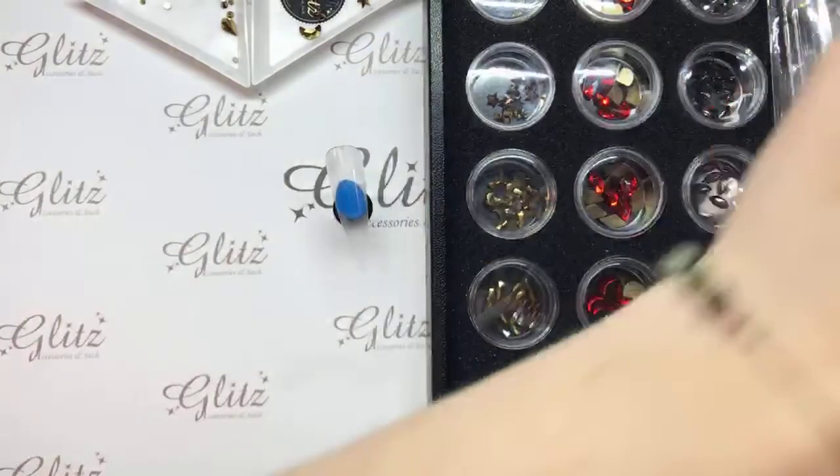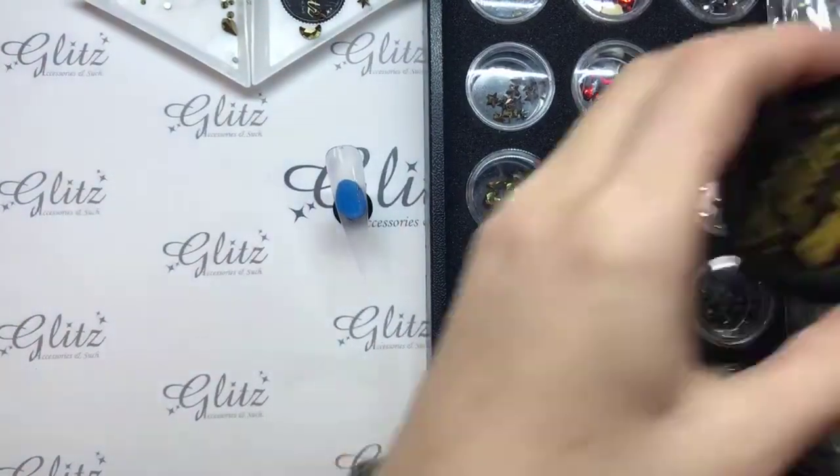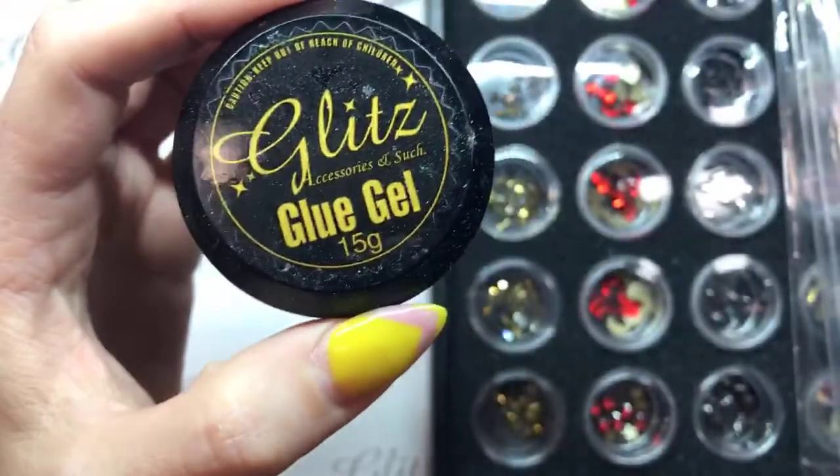When you're doing this on liquid and powder, or you are doing this on dipping, you are always going to do a base coat and you're going to cure that base coat for 15 seconds. The reason that you do that is so that your glitz glue gel condensed will actually stick to the nail.